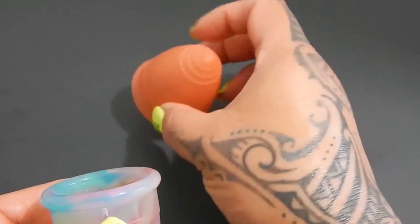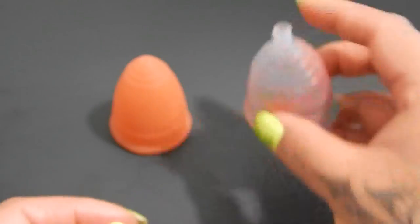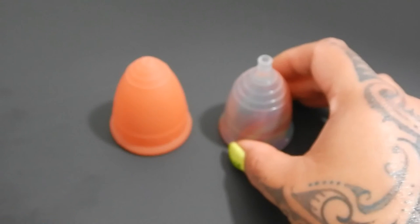And that was the large Lunette and the small Yuyuki Rainbow.